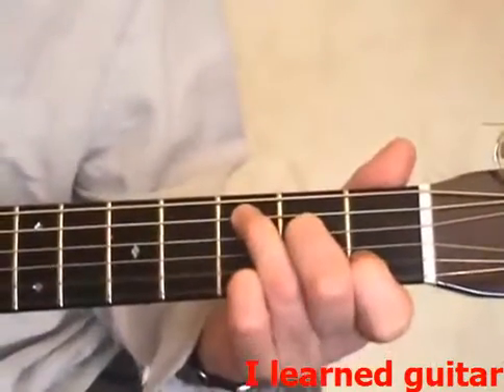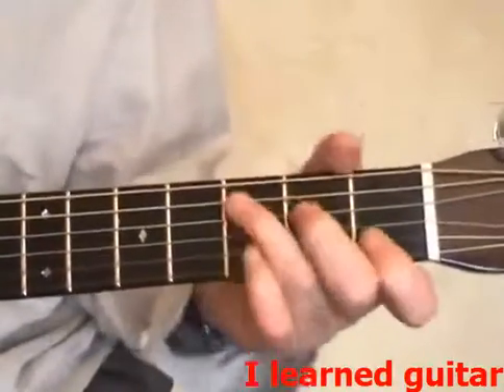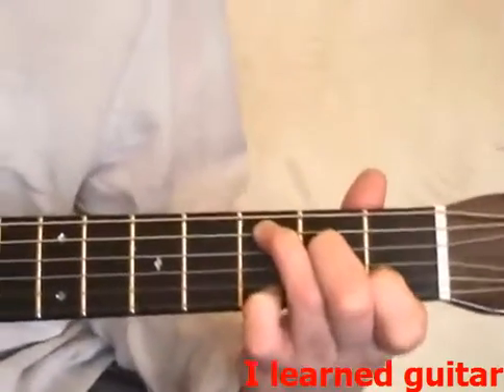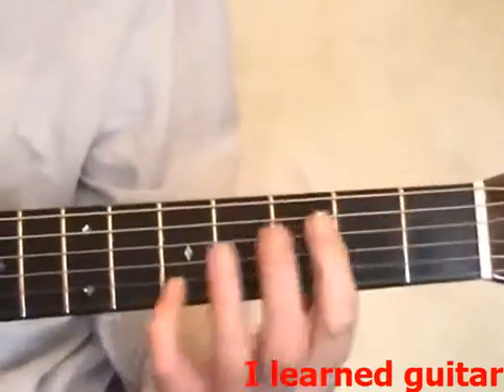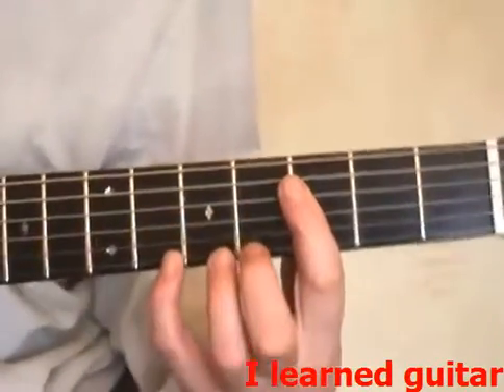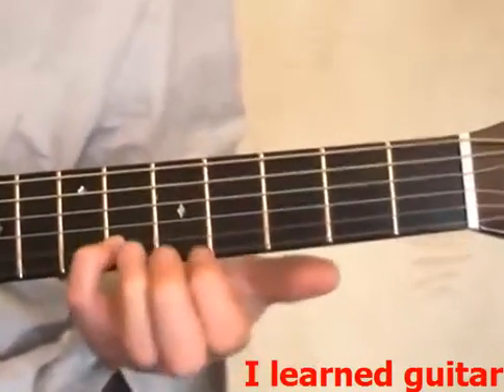C chord. I'm going to go off that note there. Hit the bottom string. And I'm going to make like a long A shape, only I'm going to not go past this string here. So I'm using that note.